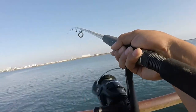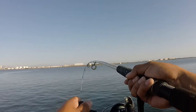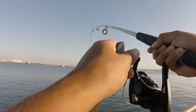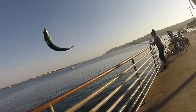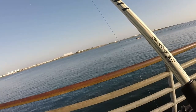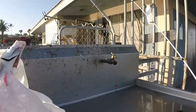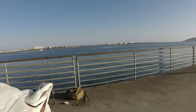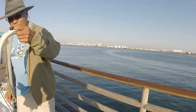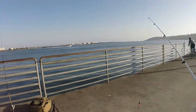Alright guys, we're on! No skunk today baby! He's pulling, he's pulling — let's go ahead and tighten up the drag. We got a nice little mac attack. These guys are sometimes wanted by other fishermen so I wanted to see if anyone wanted it. Someone asked for it — 'you want this guy? Okay, you take him home.' Have a good one, man. That's what it's all about.